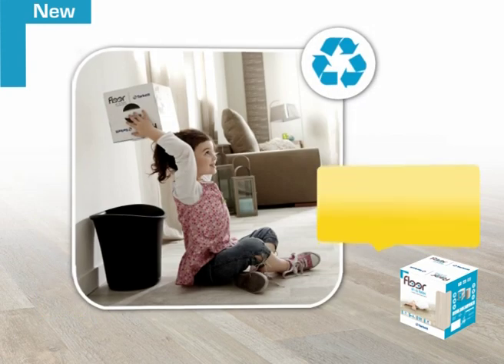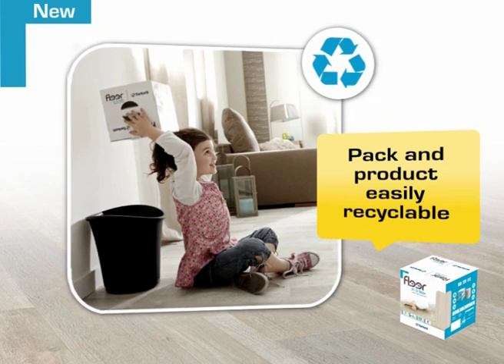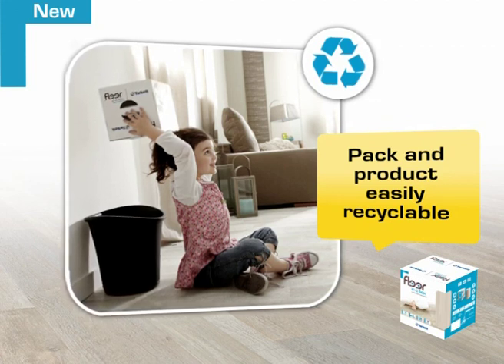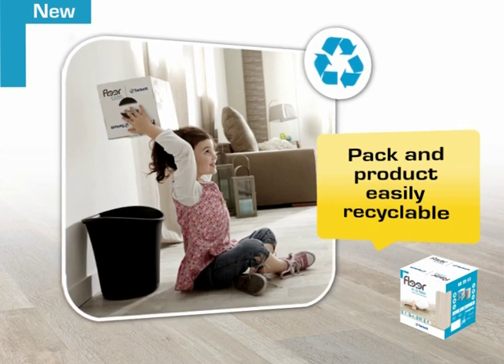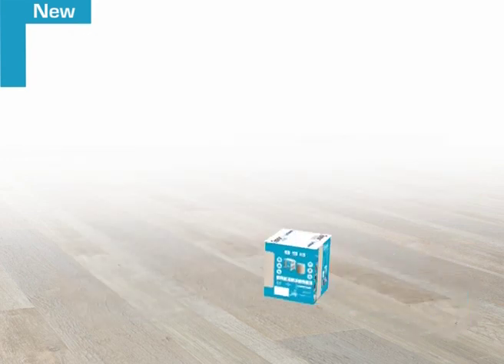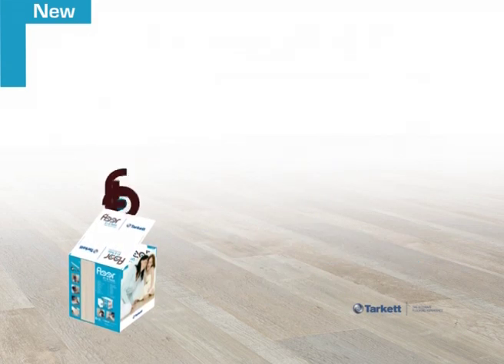The eco-friendly box is made of 100% recyclable paperboard. Floor-in-a-Box is totally solvent-free and meets European environmental standards. Made to make your life easier, Floor-in-a-Box is a leading innovation in floor coverings — a revolution in the décor department.